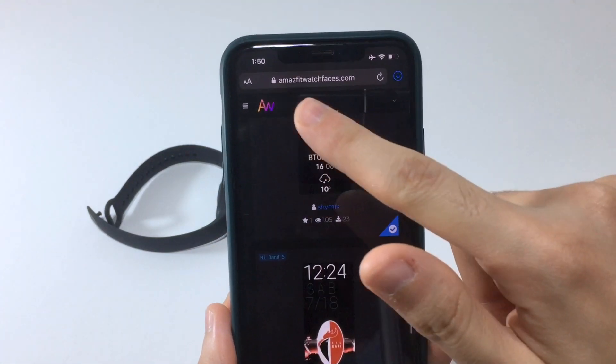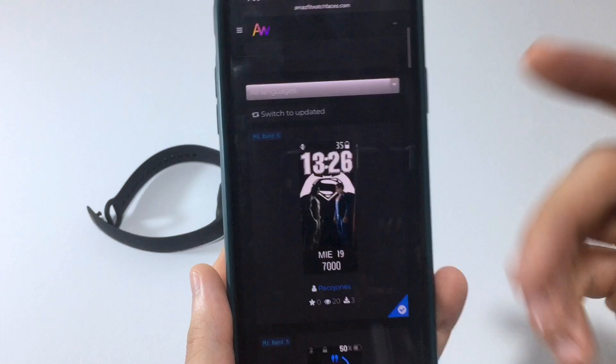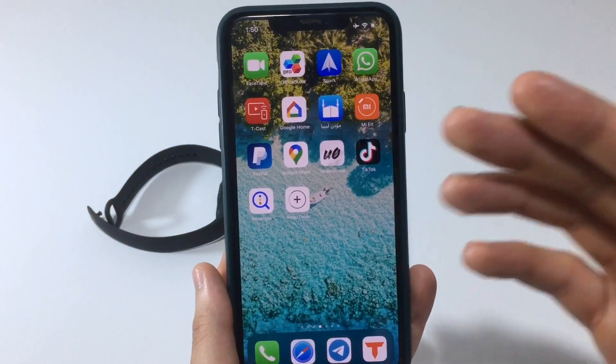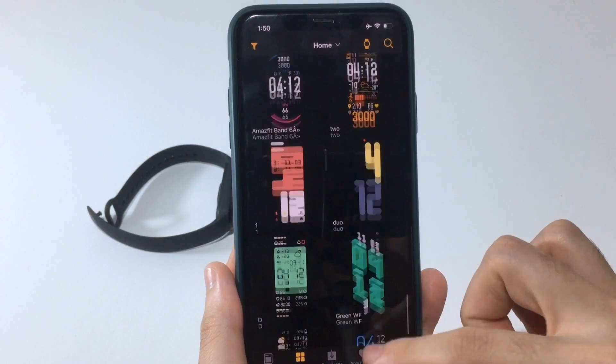Now let's try downloading from the website. The website is Amaze Fit — it'll be linked in the description. You need to go to the Mi Band 5 section, and from there you can import watch faces into the app.